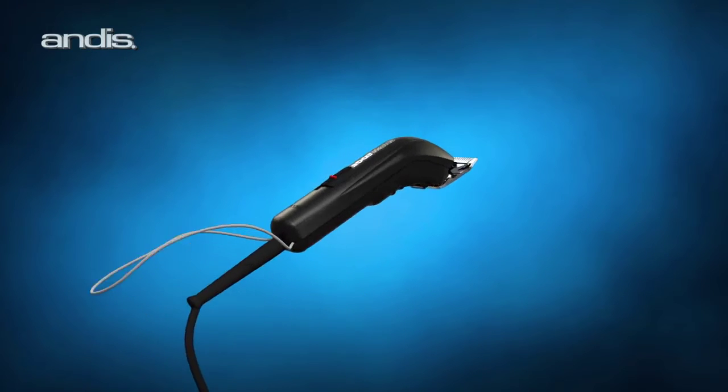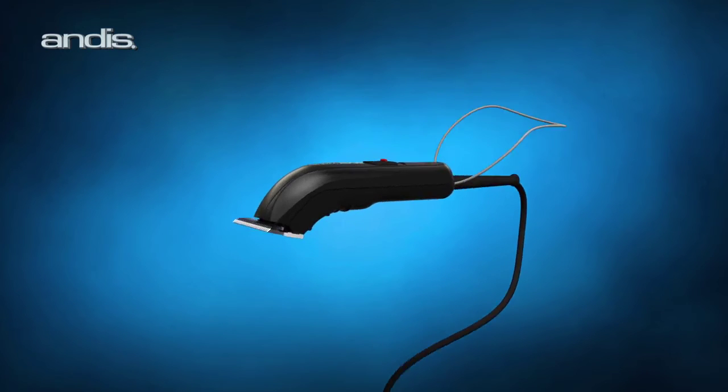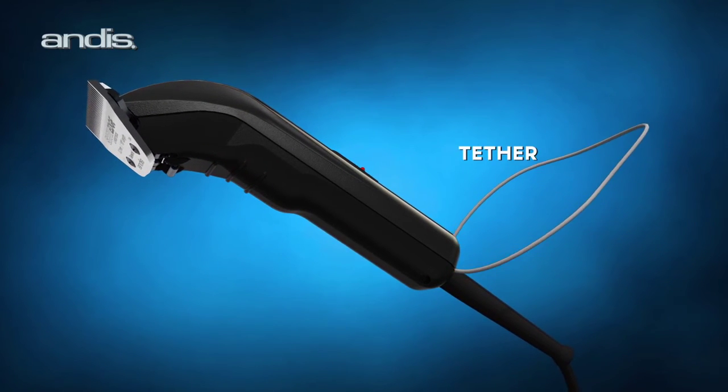Groomers also mentioned that especially on hot days, perspiration can cause the tools to slip from the hands, so we added finger ridges for a surer grip and a tether for added security.